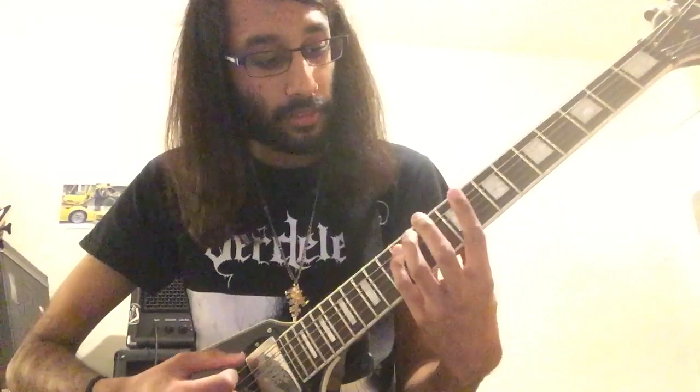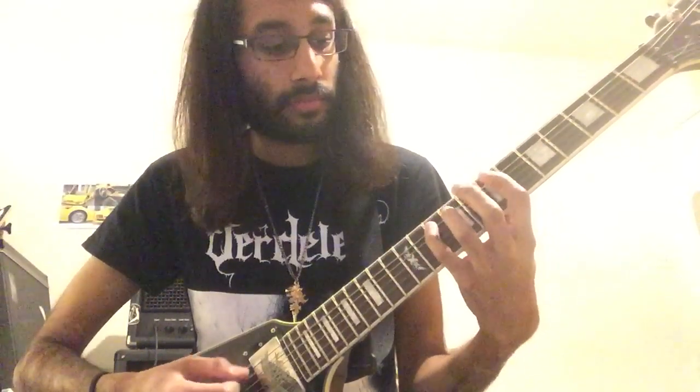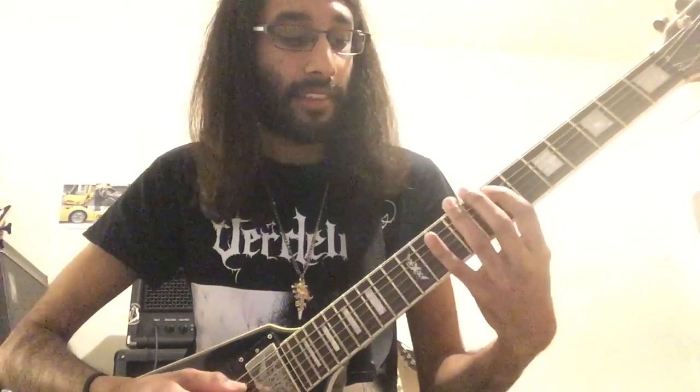If you just have the low E as a drone and move around using those targeted melody notes, you're already beginning to sound quite similar — it just needs some tremolo picking. Now we're going to add some bass notes: let's add an open E, then the 8th fret on low E. If we take something simple like this little melody on the A string — playing 9, 7, 10, 7 — that's how it would sound.